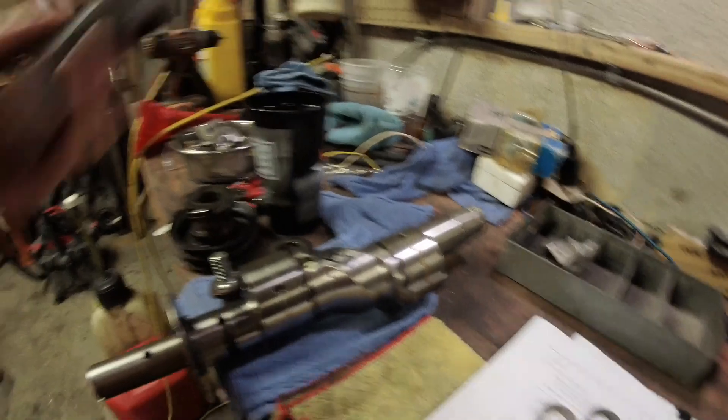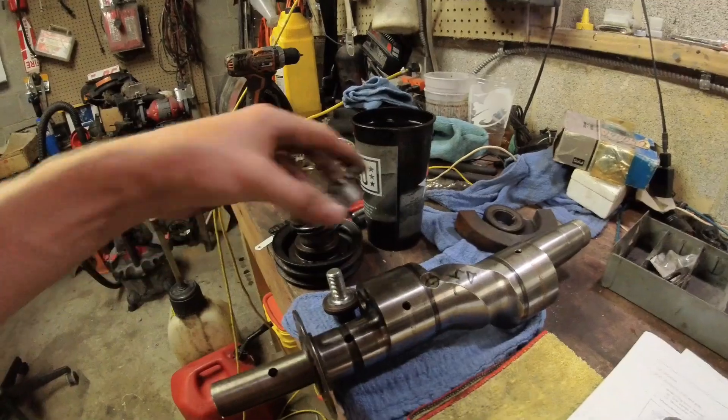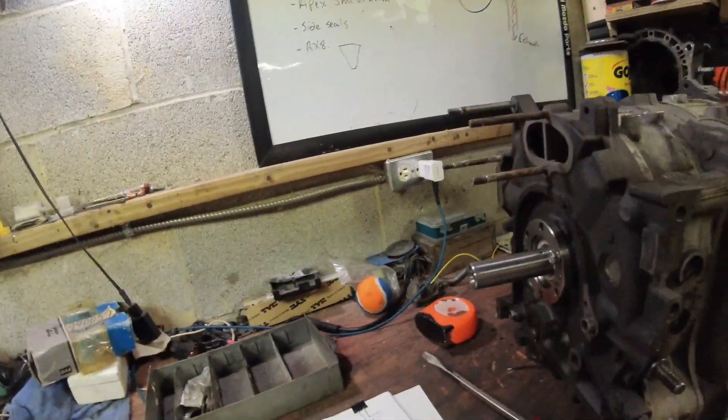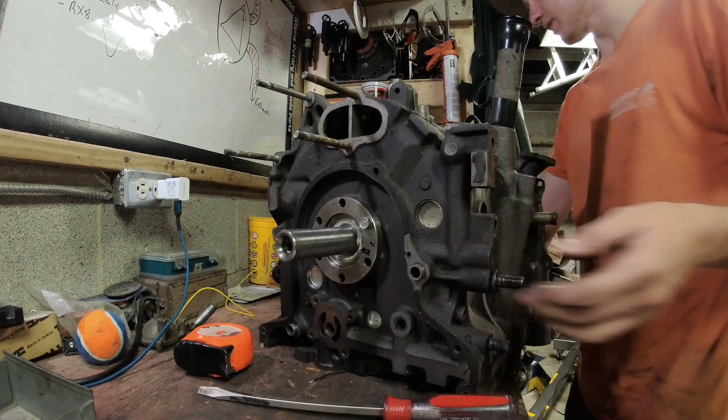Make sure that Torrington bearing sits up on that spacer. Then put the counterweight back on, and that's how the front piece gets assembled. Now I'm going to put all this together on this engine here to illustrate how it reduces the end play.